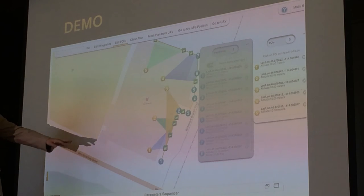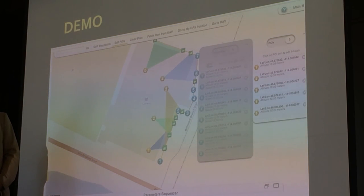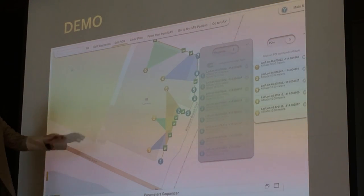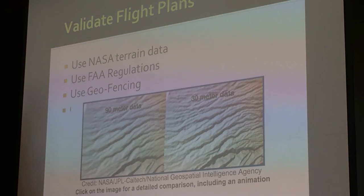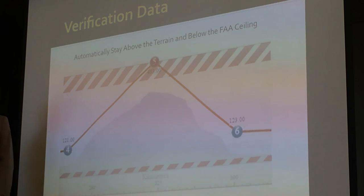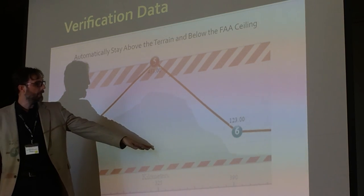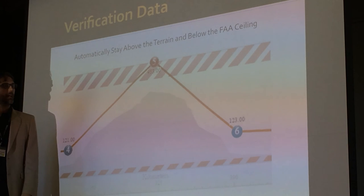In the demo, you can click on the map to place points of interest and drag them wherever you want. You tap to bring up the parameter sequence and drag and drop points of interest, setting altitude and speed. We're also validating flight plans using NASA terrain data from the Shuttle mission, using 30-arc-second data hosted on our own servers. When connected to the internet during flight planning, it automatically grabs terrain data for three degrees around you, creates a terrain map on the fly, and auto-corrects waypoint altitudes. If a point is above the FAA ceiling, it will also be flagged.